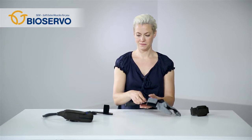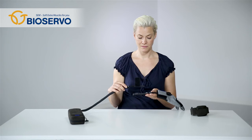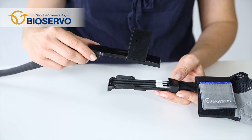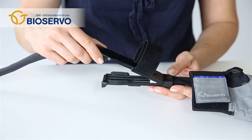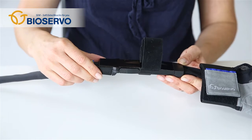Close to the glove there is a connection that can be opened, separating the glove from the SEM unit. This gives the possibility to switch between gloves or replace an old glove. Connect the glove with the unit by mating the connecting parts at the joint. The closing is confirmed by a snap.